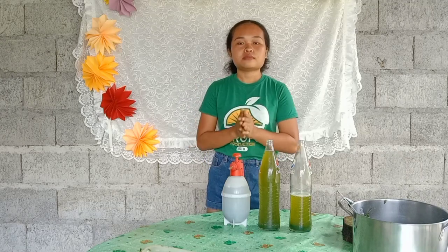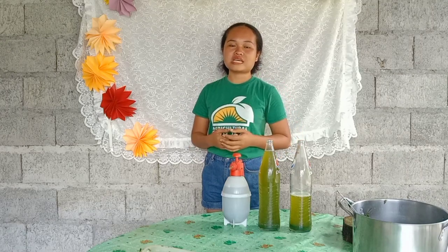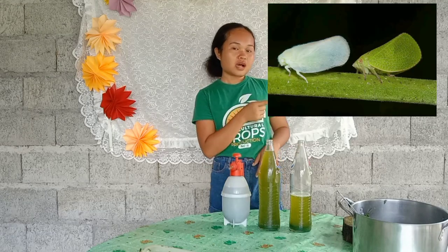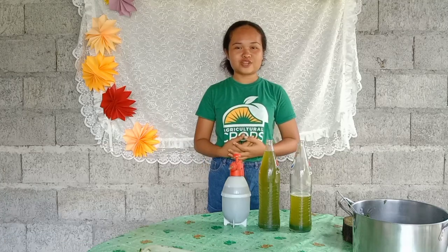The botanical extract made by Madre de Cacao is used to control plant hoppers, catworms, flies, and among others.